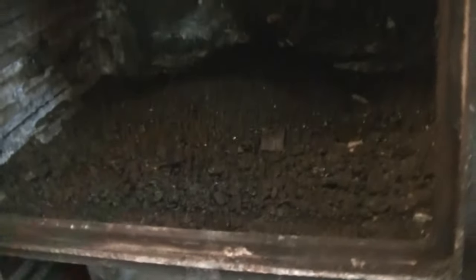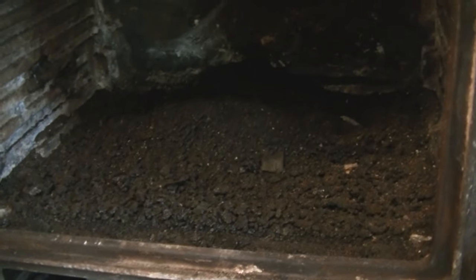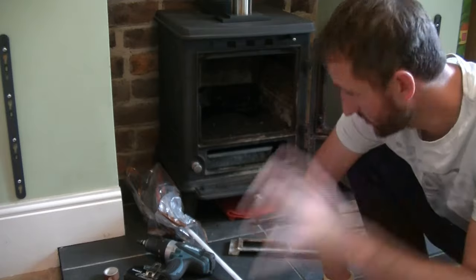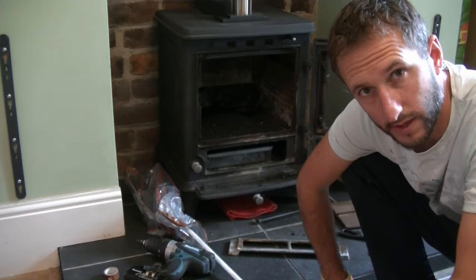It's really successful — there are quite thick chunks of soot there and I think I was probably well overdue for a sweep. I'm really impressed with that. So I'm just going to clean this out with my Henry Hoover, which personally I find best. When I bought this wood burner, I did buy a dedicated triple-filter ash vacuum.